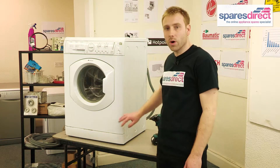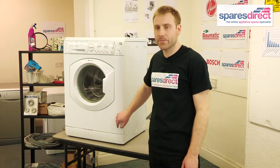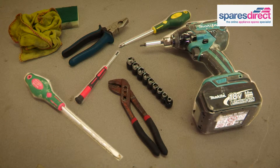But before we do anything, we always recommend you unplug the machine and disconnect it completely from the power. The tools we'll need today are a set of screwdrivers and pliers.